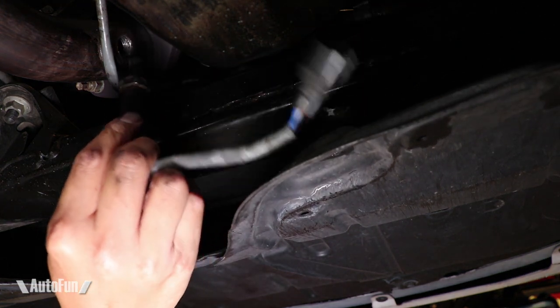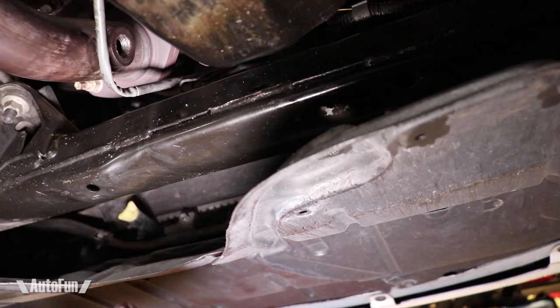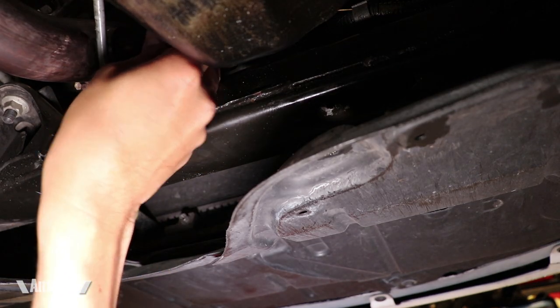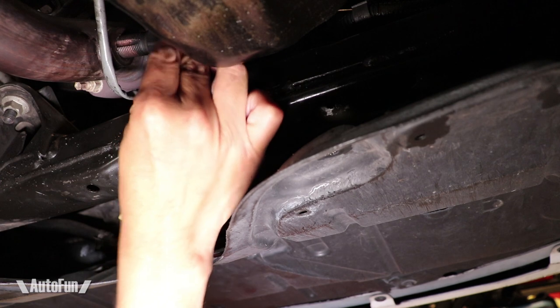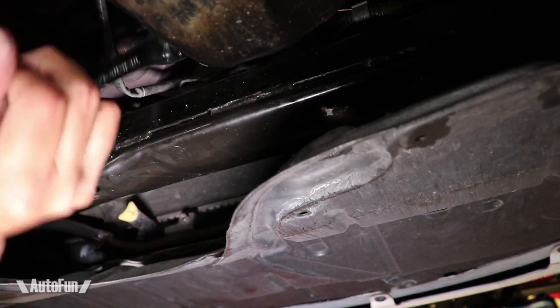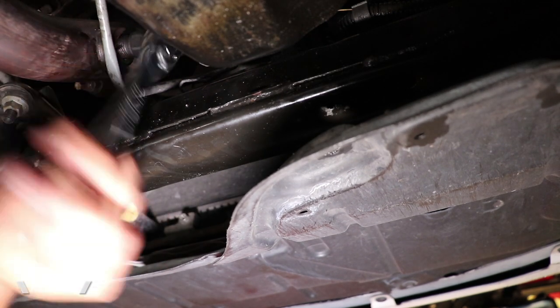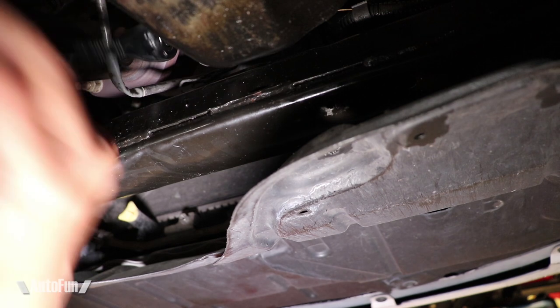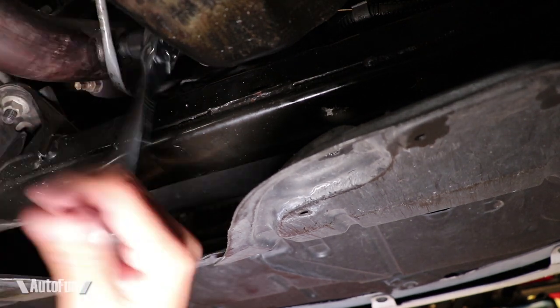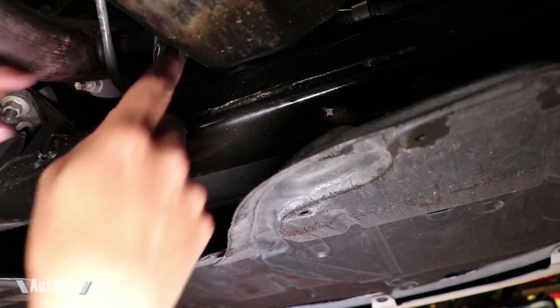These threads look pretty messed up. Not a problem — I'm going to fix it using this tool, which is basically just a thread chaser. Before I use the tool, I lubricate the threads so it goes in nice and smooth. It is a really good feeling to restore the threads back to this sensor location. Now it's just a matter of removing the tool — this thing turns tremendously easier now, the threads are fully restored.